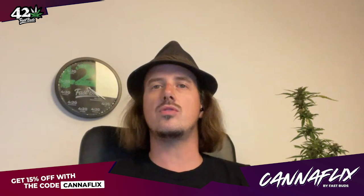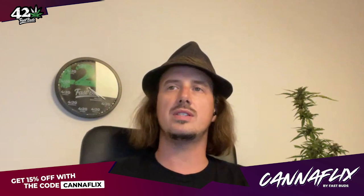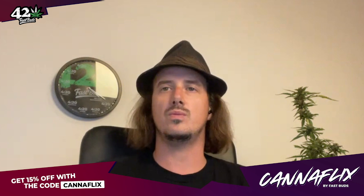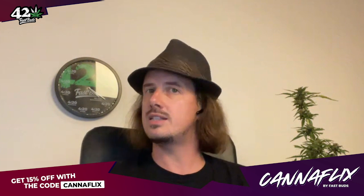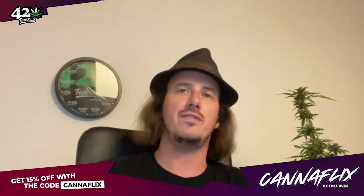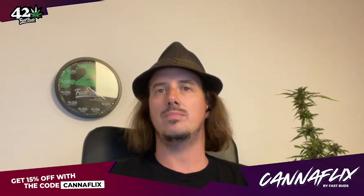First of all, I think it's extremely important that you know what you're actually growing. Because if you don't know what you're dealing with, then you don't know how to treat her — or is it even a her? You don't know if you have a feminized seed. So that's always very important, in my opinion.